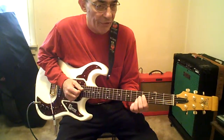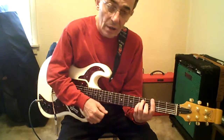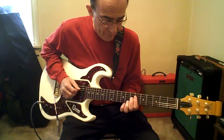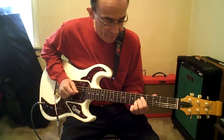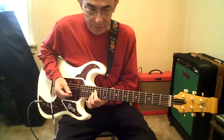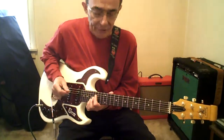Flatten out your 1st finger, take your 3rd finger off. Now, while we're at it, before we do the solo, I'll do the part that takes place of that next time.